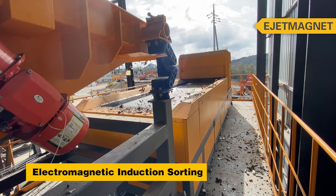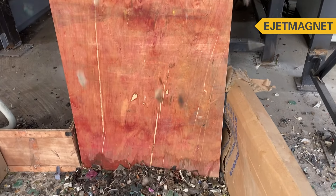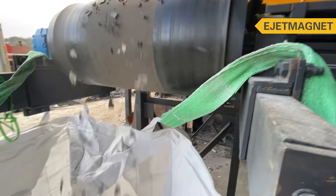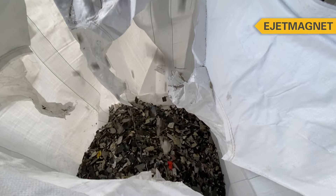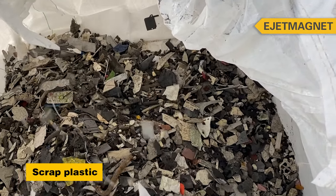Further, with electromagnetic induction separation, we can separate wires and circuit boards that haven't been eliminated by the eddy current separation, obtaining clean plastic.